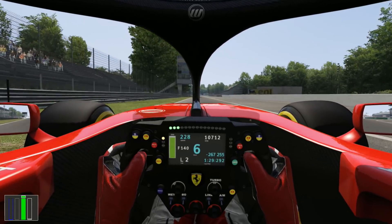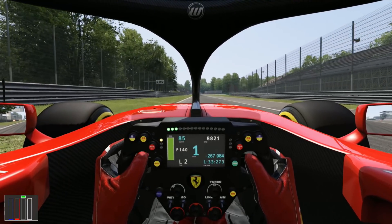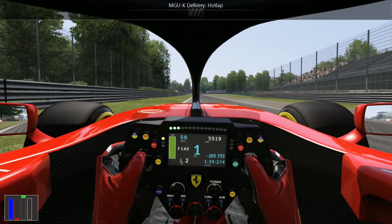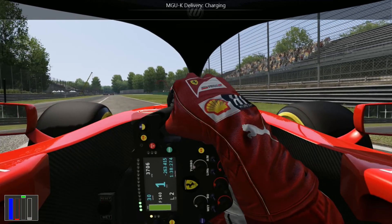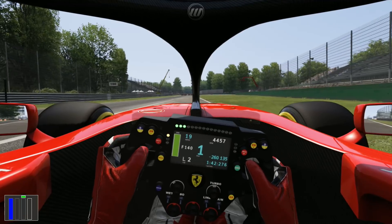That was not the best start. The reason it wasn't the best start is because we basically spun the wheels a little bit too much. It's very difficult to get that perfect start hooked up in these cars.